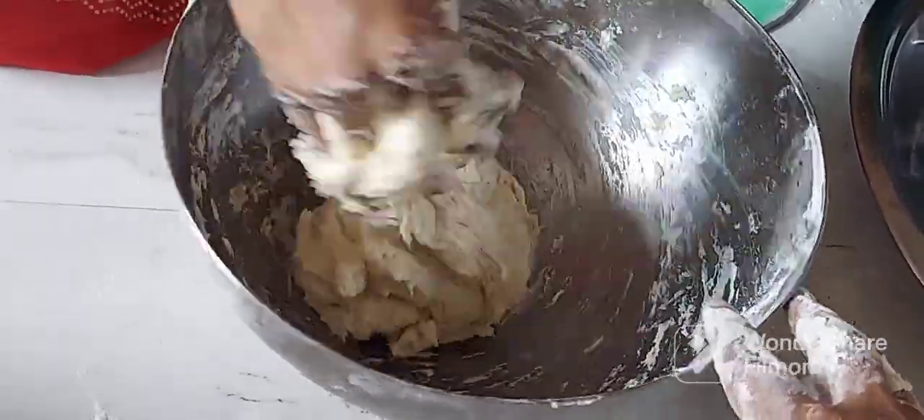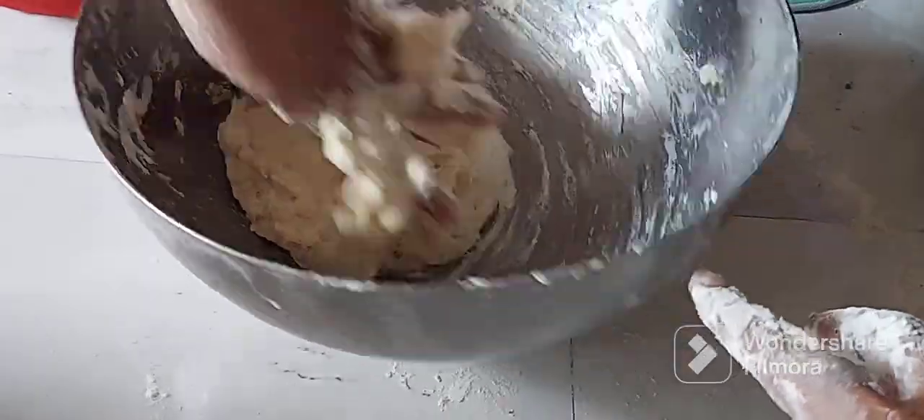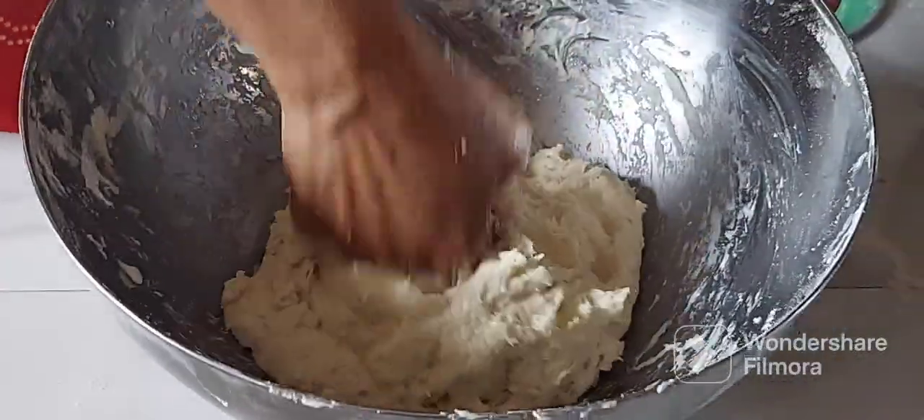I will cook this in a spoon. How is that? I will cook this in a spoon.